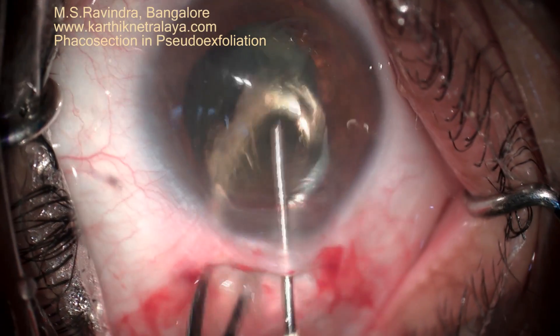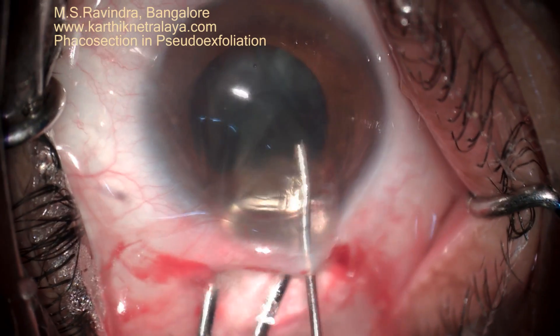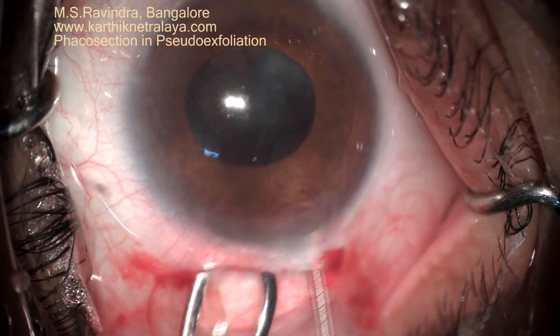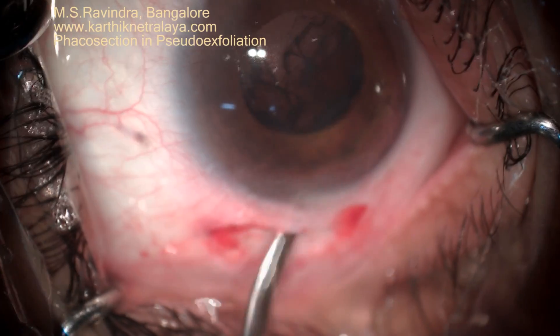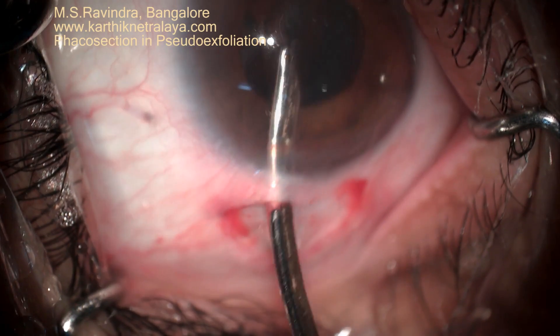If you take the wire vectors before that, there is a possibility of zonular dialysis as well as posterior capsule rupture. The epinucleus is expelled with viscoelastic, cortex is aspirated. At no point of time is there any stress or strain on the zonules throughout the surgery.